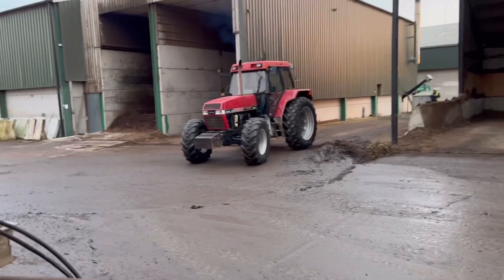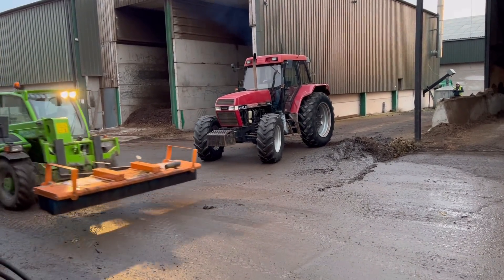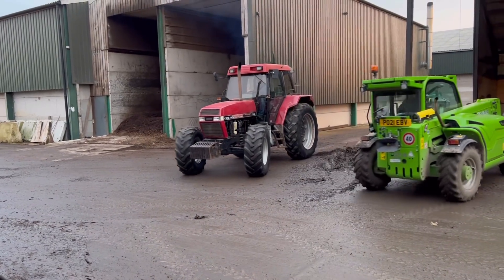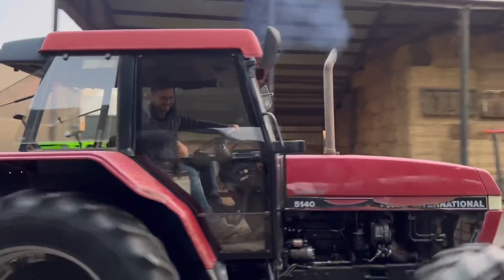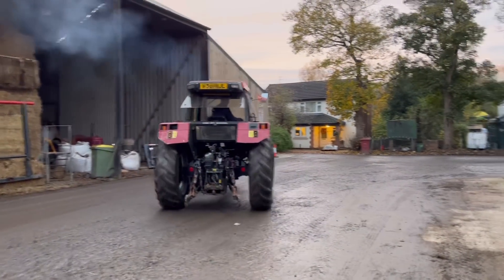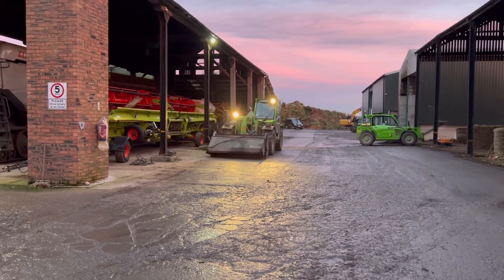It's alive - well, it's moving. A bit of blue smoke coming out.